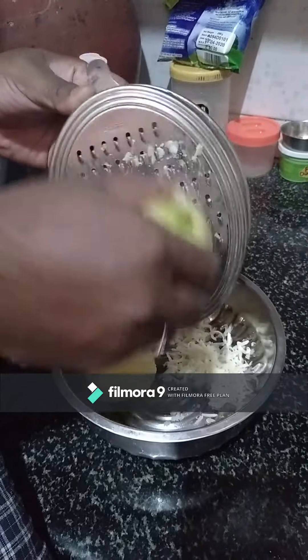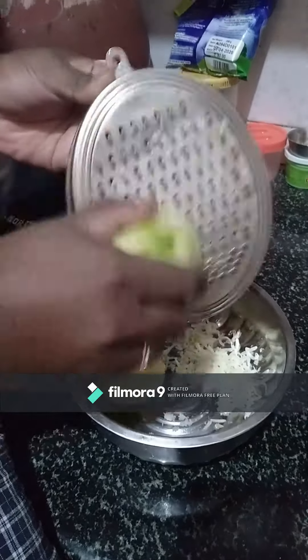I will cook the potatoes. First, let's boil the potatoes. This is the same way to stir.